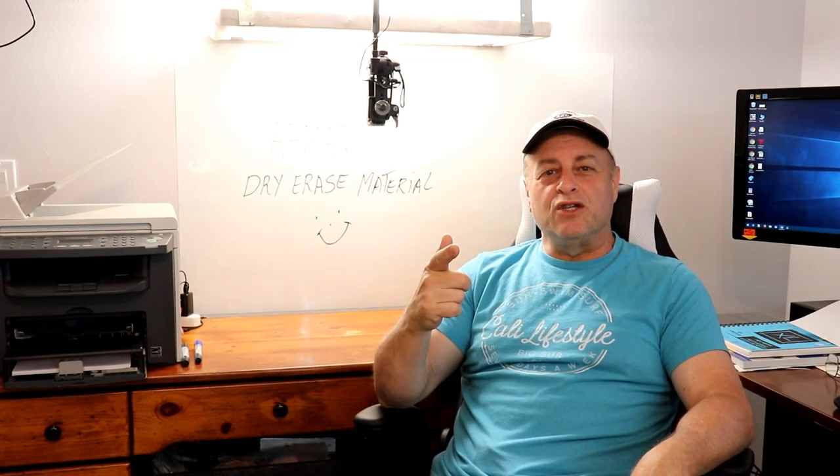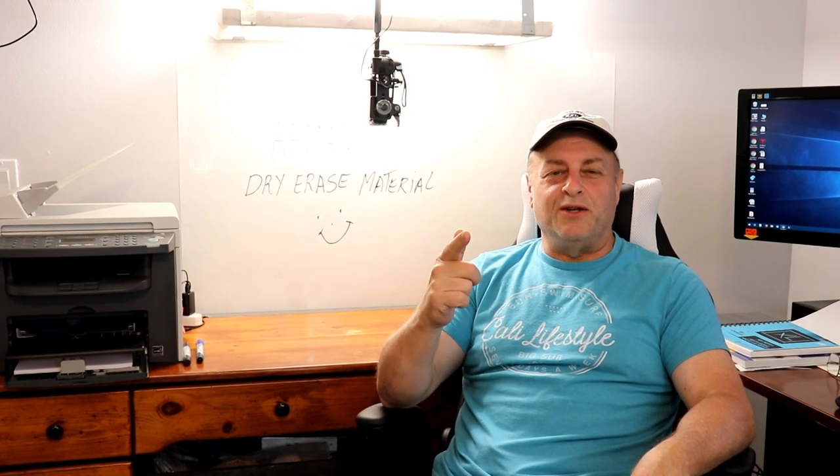Hey YouTube, Riggs here. In this video, what we're going to do is we're going to have a little bit of fun with this AFMAT dry erase material. So don't go anywhere — right after this short intro, we'll get right into it.